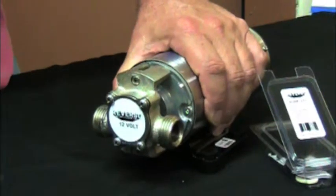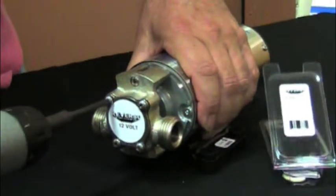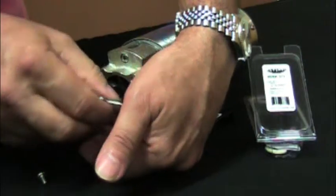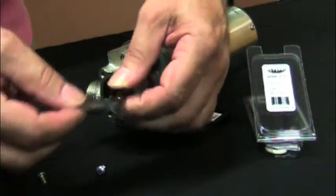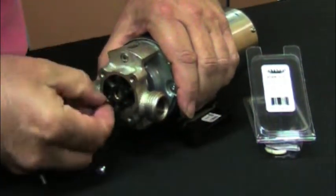To change an impeller, it's very simple. Take out the screws on the pump head. Take off the cover plate, making sure that the gasket comes with it. Reach in and work the impeller out.